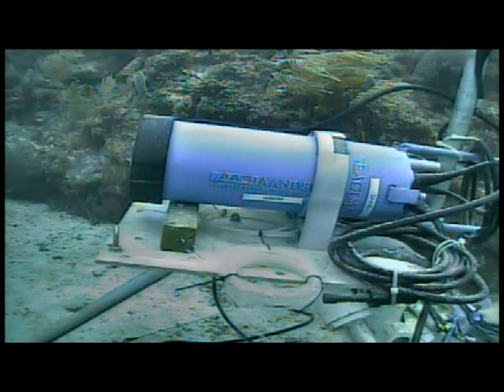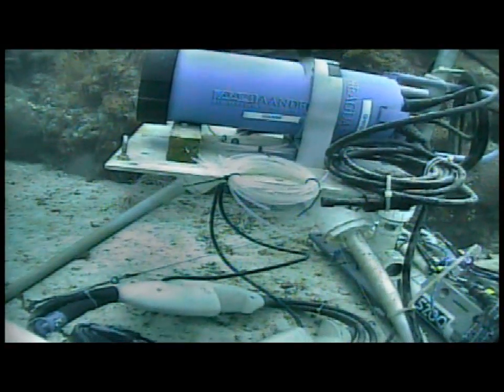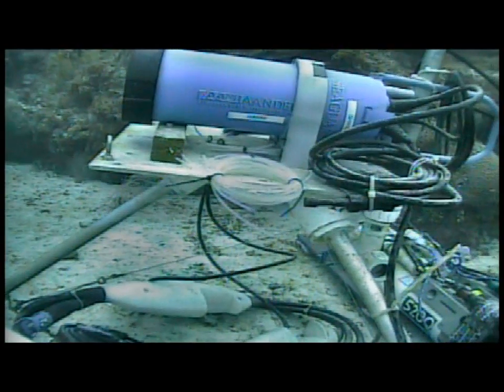We transmit that data back to the habitat and also out live. So if you have our codes, you can actually watch the data live. Any monitoring activities that go on in the future are going to involve cabled instruments of that sort that allow you to watch them real time. It's great fun.